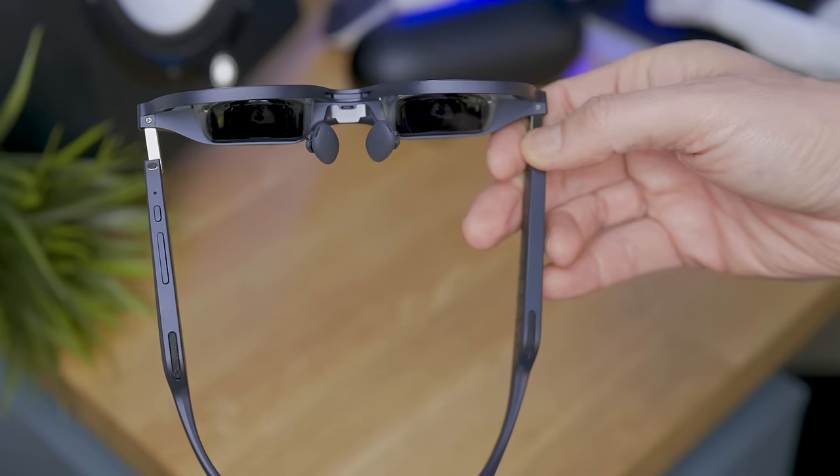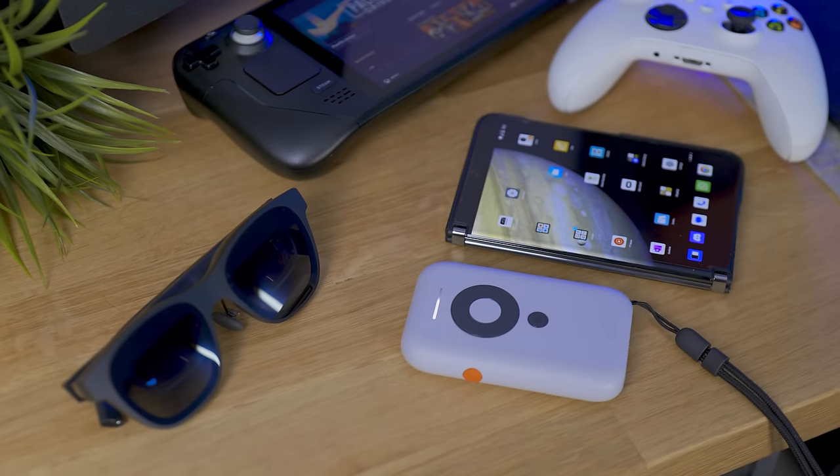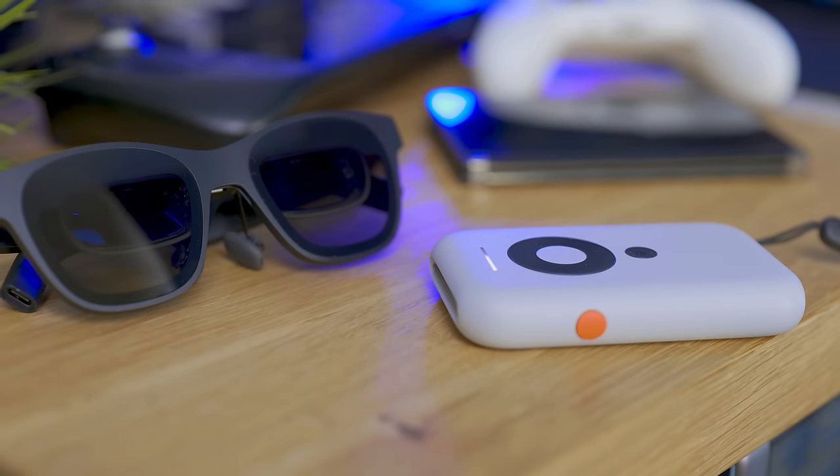Here we have new directional audio and two new generation micro OLED displays from Sony, and because this is the Pro, the extra cool new electrochromic dimming lenses. But most of all, what became for me the must-have accessory for this kind of glasses — the Beam.